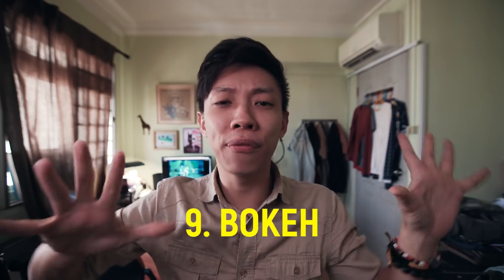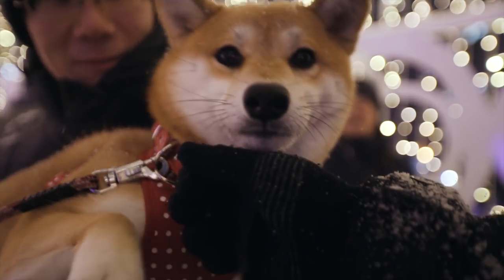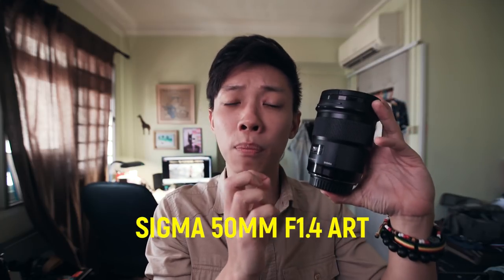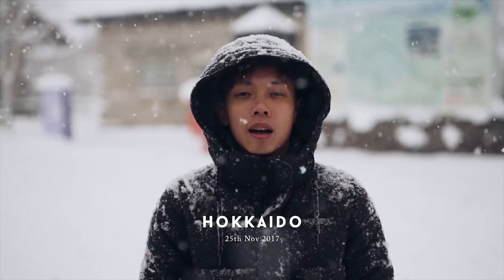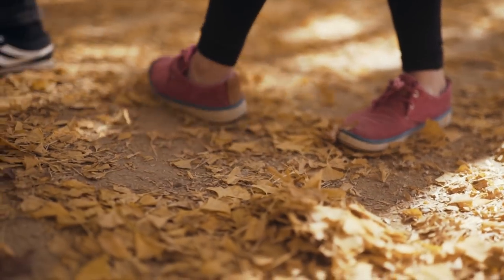Next up: bokeh. Any footage with a lot of bokeh is naturally very pleasing to the eye. That's why a lot of people still choose mirrorless cameras or DSLRs over an iPhone — an iPhone has limitations on bokeh, especially in video. When I shoot and really want to emphasize bokeh and aesthetics, I use prime lenses. The prime lens I own is the Sigma 50mm Art Series f/1.4, which provides a very shallow depth of field. It's so creamy with that low aperture. Prime lenses also give you more detail in your shots and better colors.